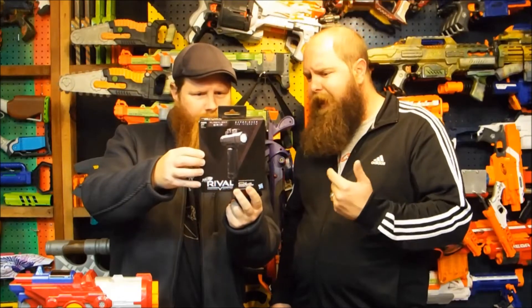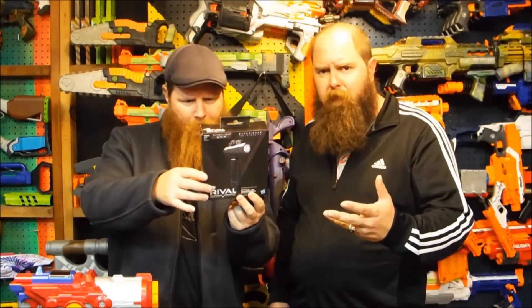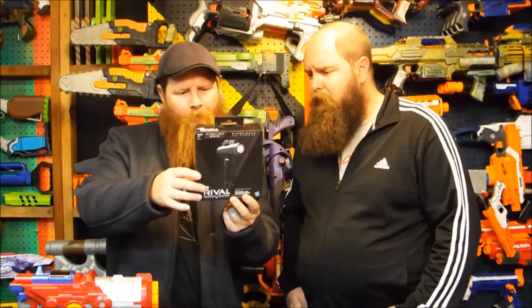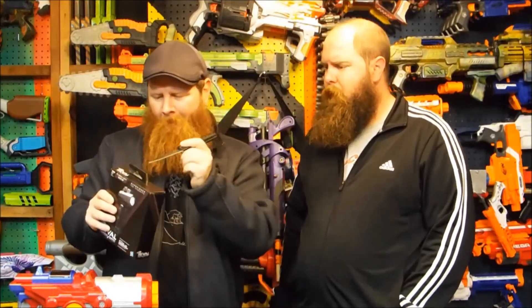It's die cast and it has an LED. We've heard from other reviews that the LED is not that powerful, but we'll give it a try. Detachable? I didn't know the grip was detachable — I don't think anyone else has talked about that. That's cool!